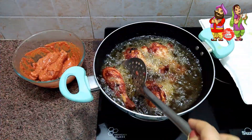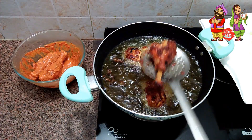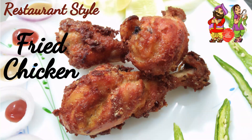Our fried chicken is ready. Remove it from the oil and serve it with green salad and your favorite dip.